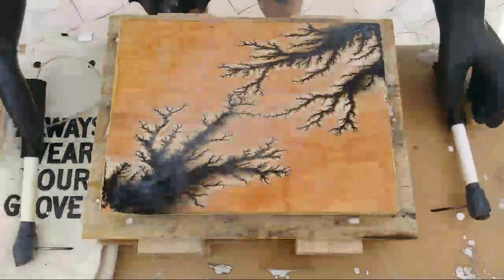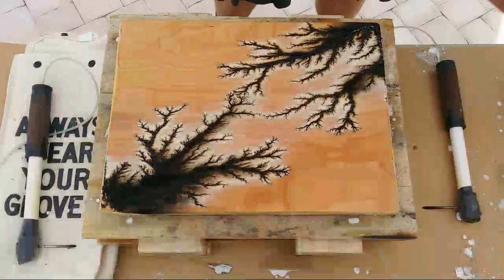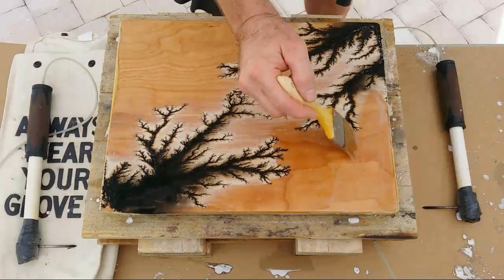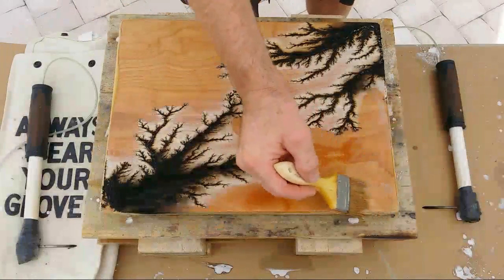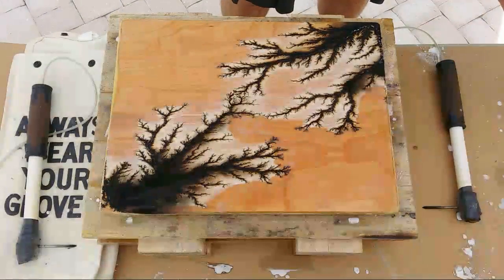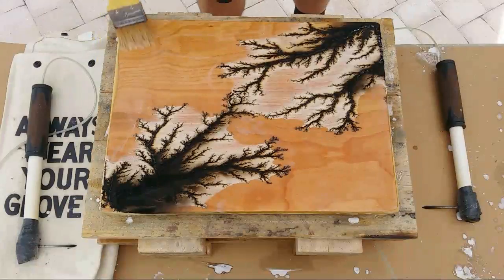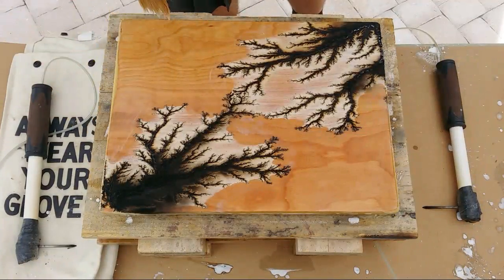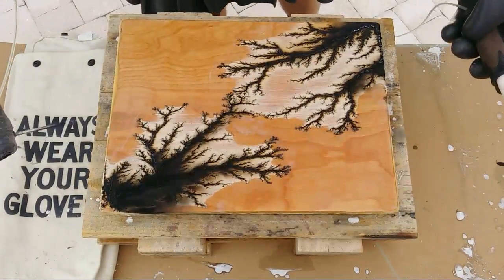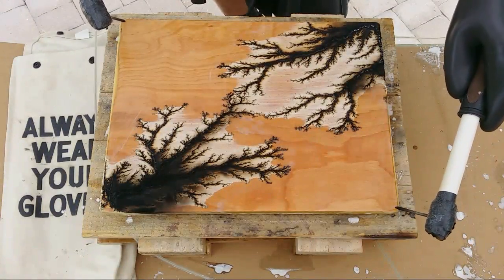All right, good first burn. I'm going to add a little more solution — foot's off the pedal of course, so the probes are not live. I take safety with this extremely seriously. I mean, I know three people now that have died doing this, and that's permanent. Let's try the opposite corners — hit it.